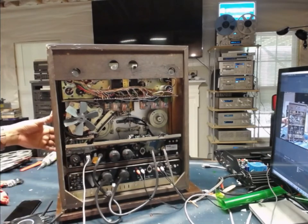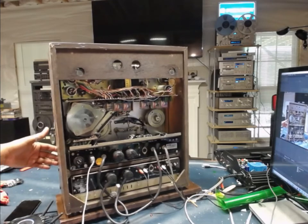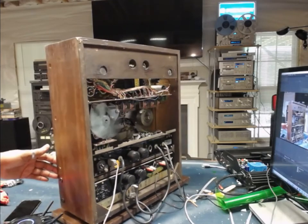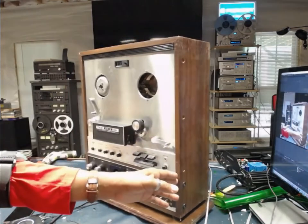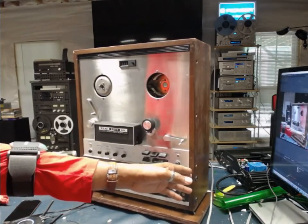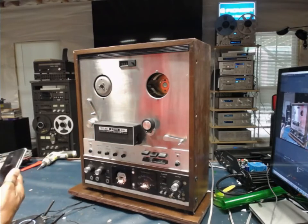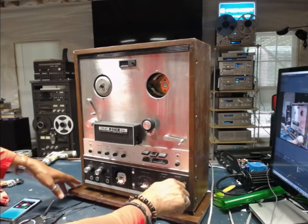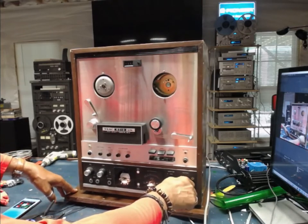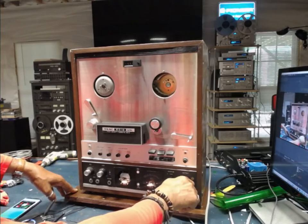The capstan motor is operational, the power supply is stable, and we're able to pass a signal. I have a cell phone connected to the inputs of the unit. I'll just pull up a song and the output is going over to the Pioneer system you see in the rear. The controls are very scratchy as expected.